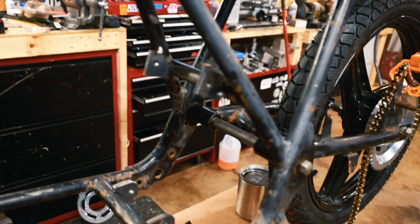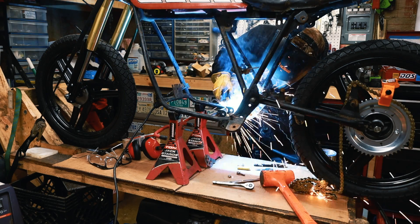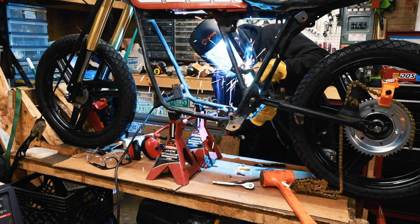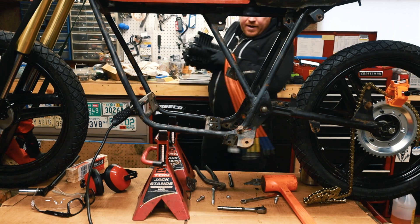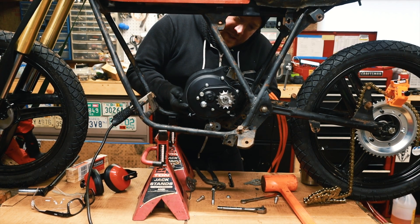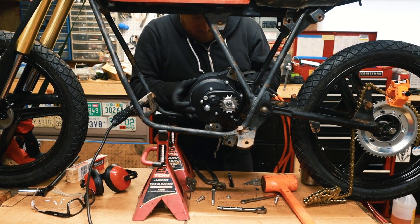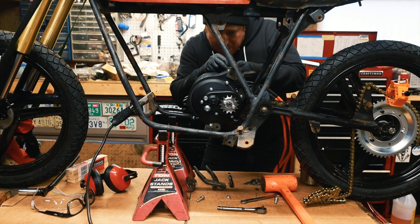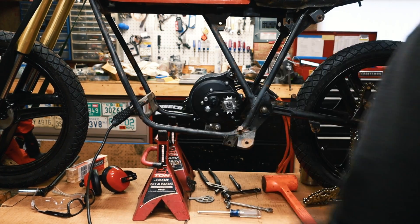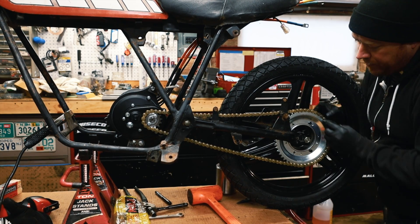I got the mounts tack welded in, now I'm just going to finish welding them. The tabs are welded and cooled down a little bit — we'll see if this fits in. It's looking promising, motor's in there and it's aligned okay.